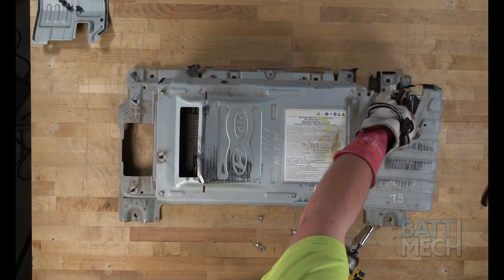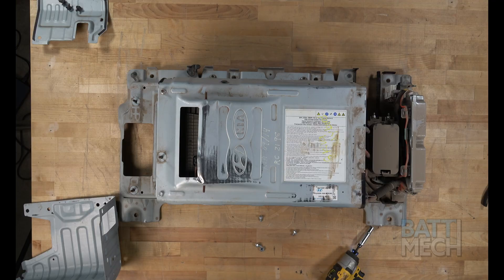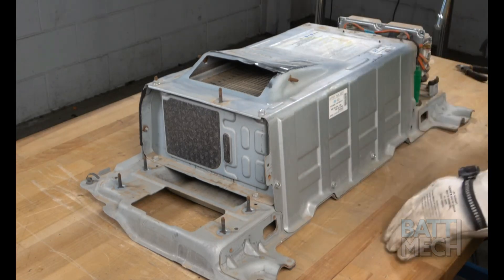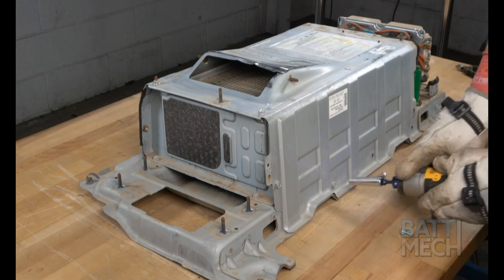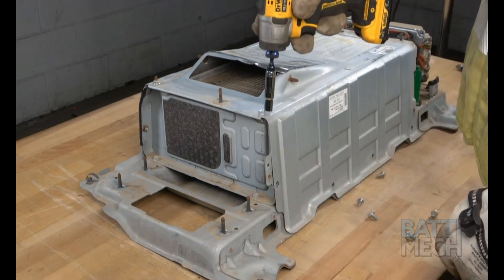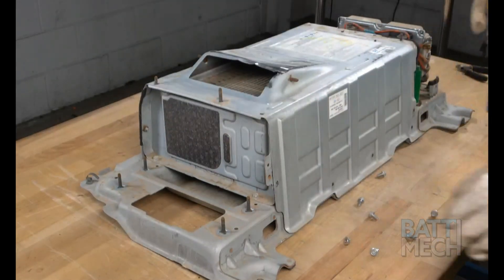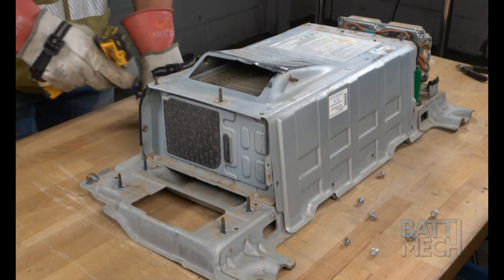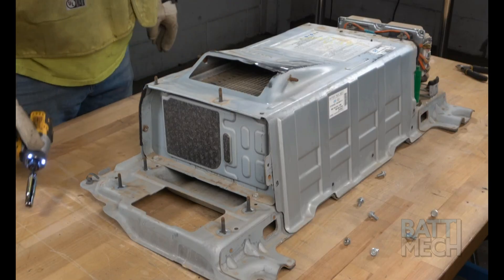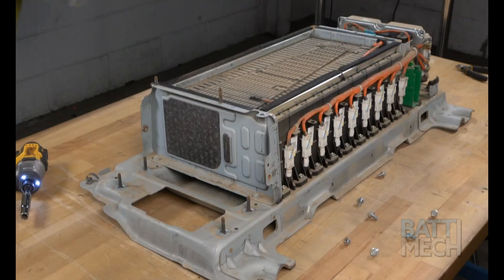After the hardware is removed, you can remove the metal component's cover. Next, you'll remove the nuts and screws that hold the main metal cover to the battery pack here on the top side of the battery. Once the hardware is removed, you'll proceed by removing the main top metal cover.